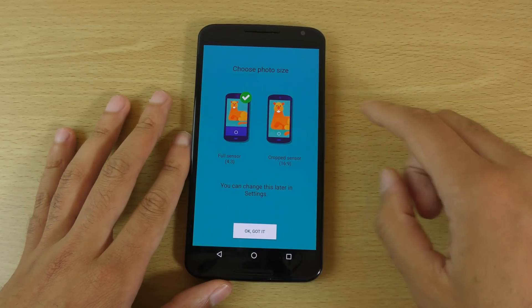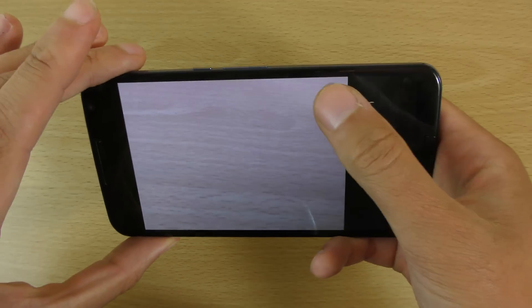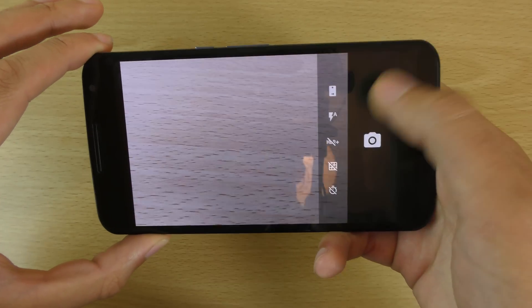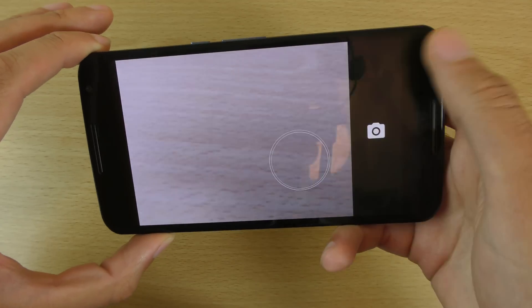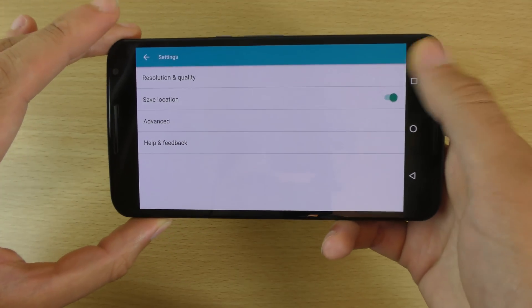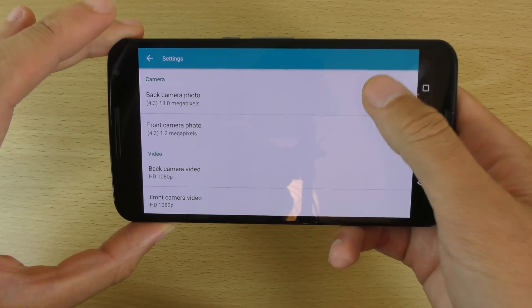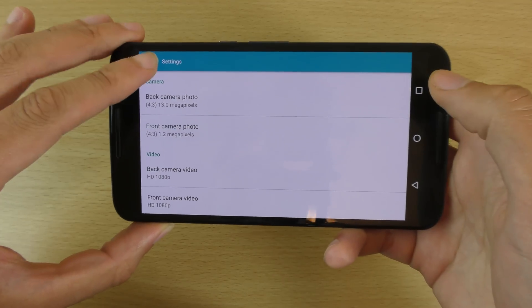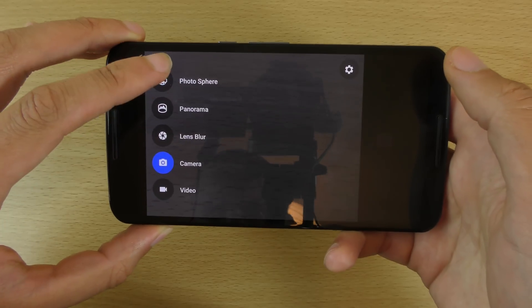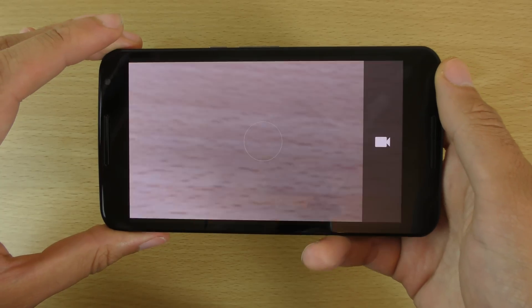The camera UI will be pretty much the same — I don't think there's too much in the way of differences here. You can see we get a nice circular shutter button, which is very clean. We do still get UHD support and quite a few different camera options. Photosphere is still here as well. So not massive changes in terms of the camera.